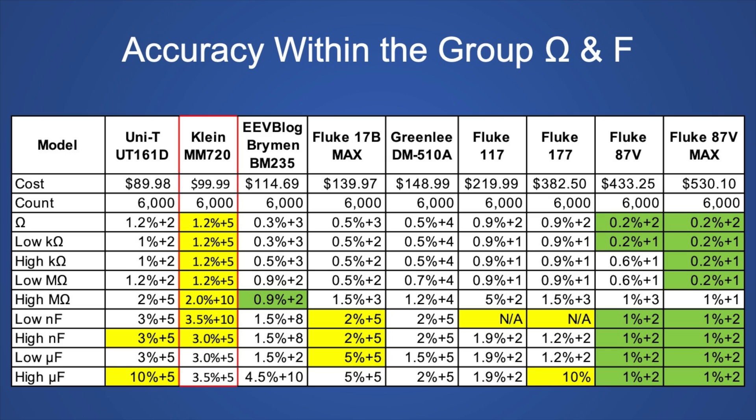Comparing accuracy specifications for resistance and capacitance across this group of meters, this meter did not fare very well — in almost all ranges it has the worst specification of the group. But for $99, I guess you can't ask for much more. The UNI-T, which is $10 cheaper, has better specifications in almost all areas except one. Moving up to the Brymen BM-235, you could definitely get a superior meter. The Fluke 17B Max would not be getting much better, so I'd skip that one.